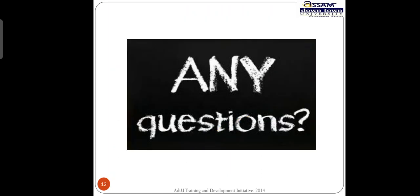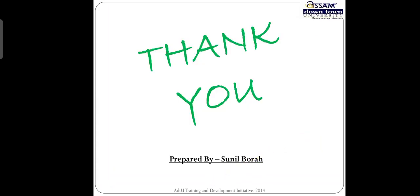If you have any questions, please mail me. Thank you.